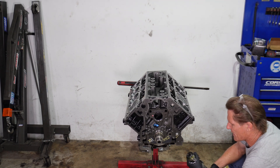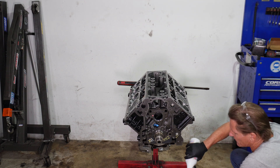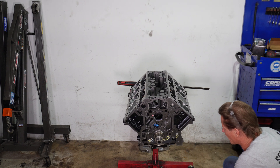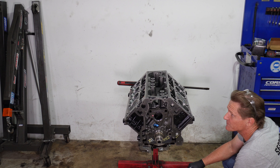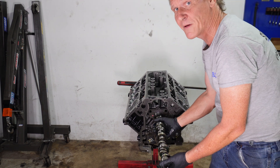This motor was already being run. I don't think they fired it, but the fact that there was a little bit of oil in it kind of tells the story — they were running it to make sure it wasn't making any noise, to make sure it was a good build. Let's just get this cam in.